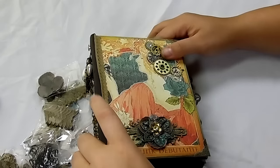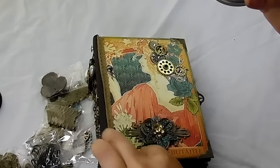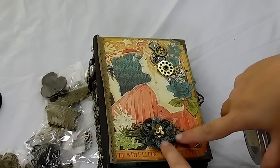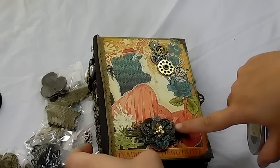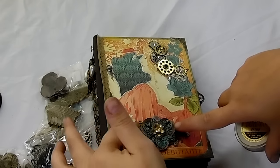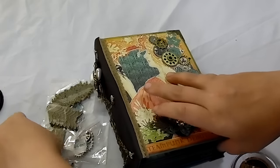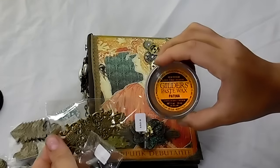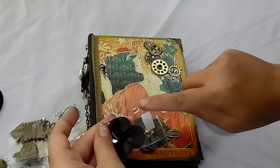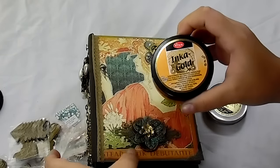I used Patina Gilder's Paste Wax on a lot of the metal, and I'll show you what that looks like. I also used the Patina from Vintage on here. So I have five pieces of layers here — the very bottom is this one, and I put this on it and then layered it with one of these. I pushed this down and put some Inca gold on the edges — there's Inca gold on the edges of all of this.